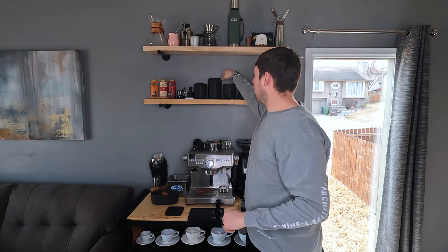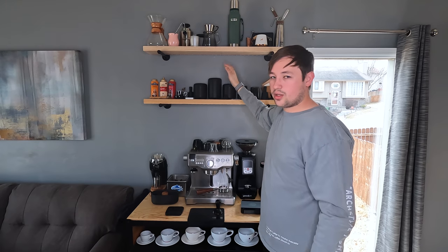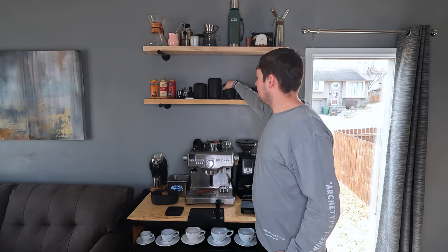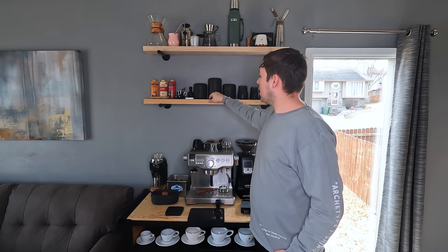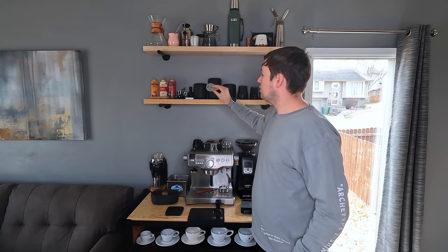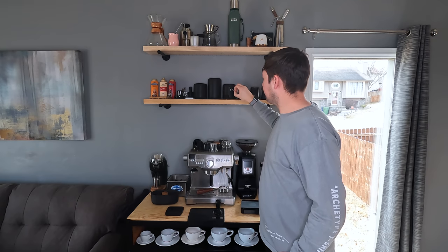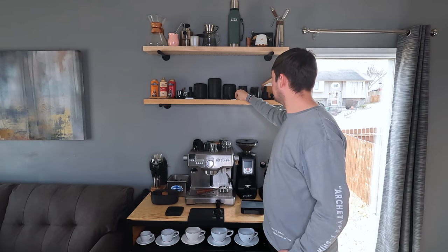Next to it, we have the Fellow Atmos bean jars. I use them but don't really like them that much because of the twisting lid, but they look really nice and I write on them with chalk to label what beans are inside — typically decaf in one and other beans in the others. In front, we have two Flair 58 touchscreens for even water distribution, a Hario scoop, and an Allen key for adjusting grinders.